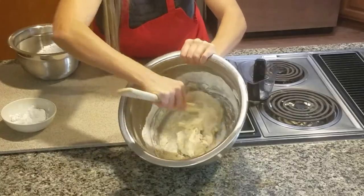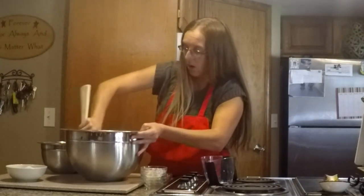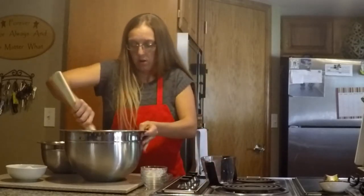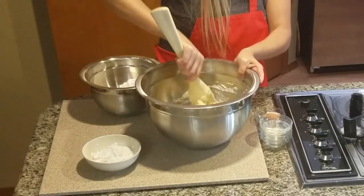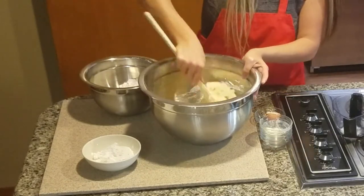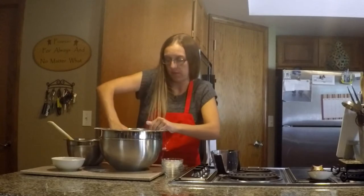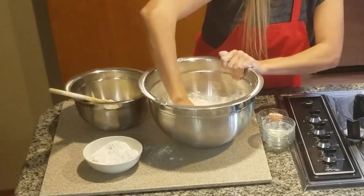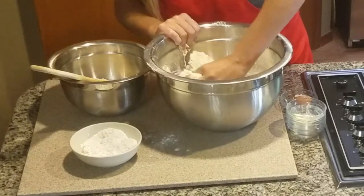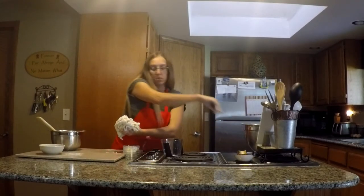Once you're done kneading this, you want to let it rise for an hour covered, and then you're going to be rolling it into a rectangular shape and cutting it into six-inch increments for the hoagies. I'm going to put a little bit more flour in there — it looks pretty sticky. I've got a pretty good dough going, so I'm actually going to take it out of the bowl and knead it a little bit on my cutting board.